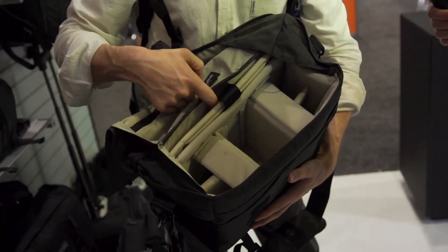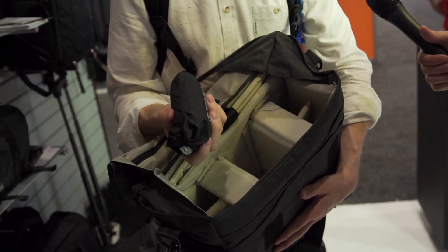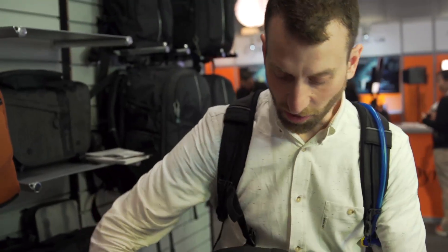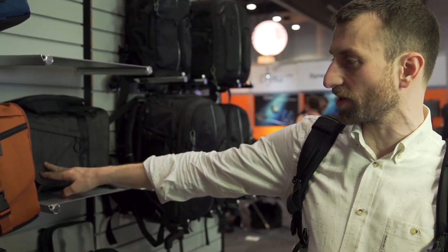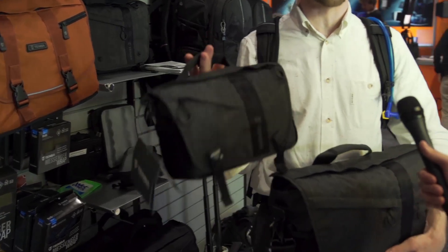It's got a separate sleeve on the back for a 15-inch laptop and then a smaller sleeve for an iPad. It comes with a rain cover that's dual-sided — silver on one side to reflect the sun, and black if you want more stealth. The interior is completely removable so you can quickly turn it into just a regular city messenger bag. We have it in three sizes: this one fits a 15-inch laptop; we also have one for a mirrorless camera or DSLR that fits an 11-inch laptop or MacBook Air; and a small one that's perfect for a small mirrorless system and an iPad mini.